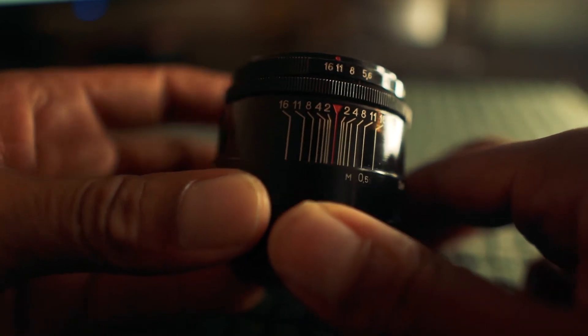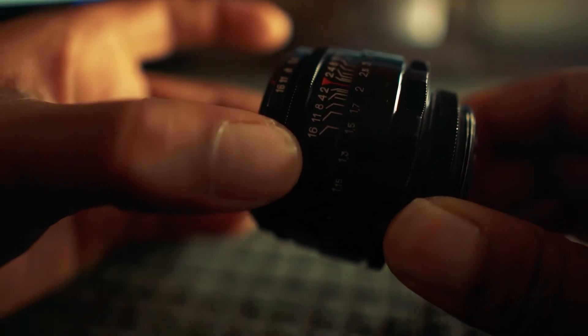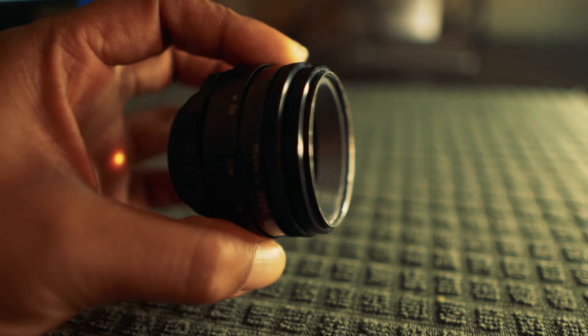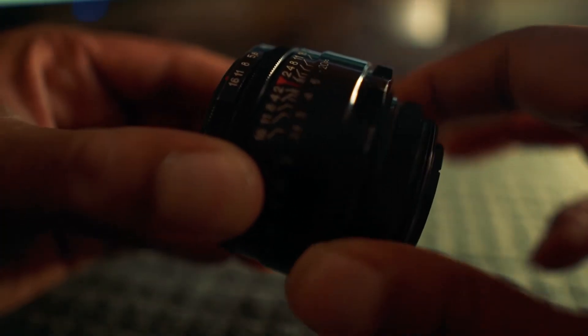The Helios comes in many versions and different mounts. The one shown here has a de-clicked aperture ring. When it comes to focus, it's butter-smooth, but it's an entire 360-degree turn.